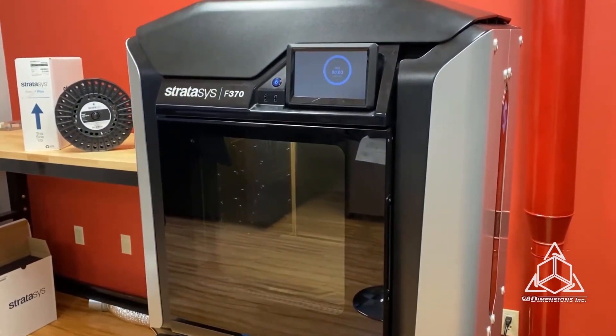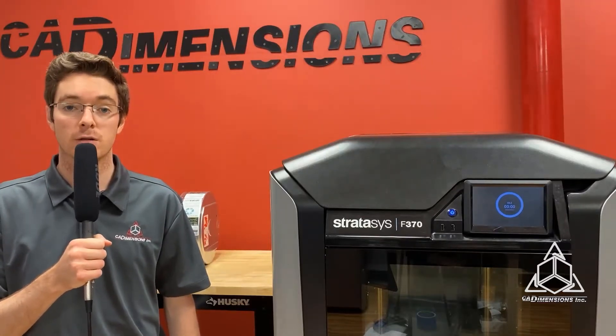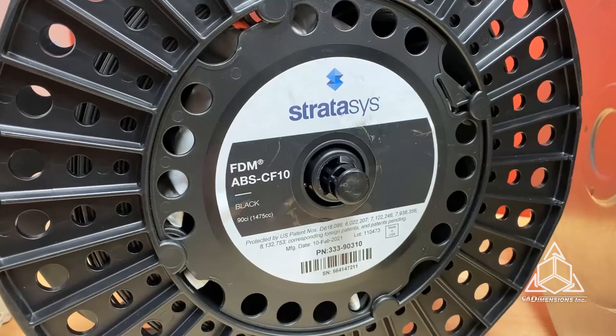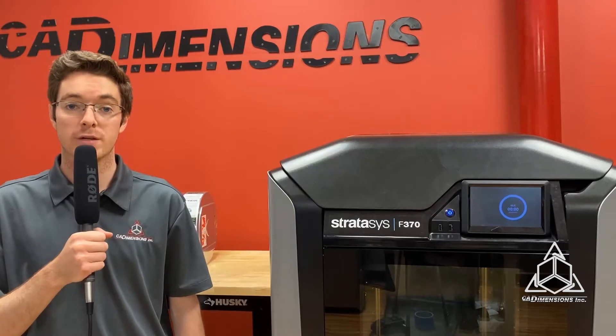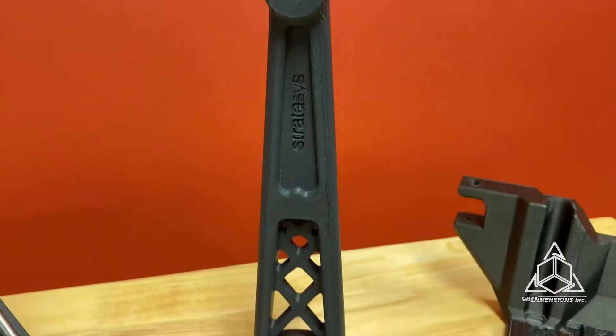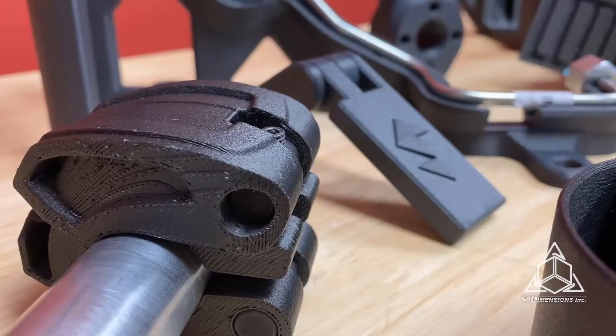The next machine from Stratasys that can print carbon fiber materials is the F123 Series, and that material — one of the newest from Stratasys — is ABS-CF10. ABS-CF10 combines the benefits of carbon fiber filament with the desirable mechanical properties of ABS. The ABS is filled with chopped carbon fiber at 10% by weight, and it's great for applications such as jigs, fixtures, and other factory floor tooling.